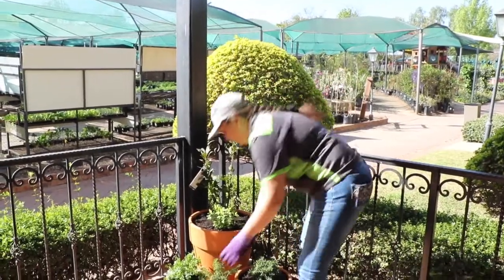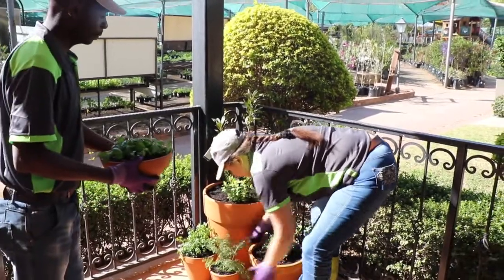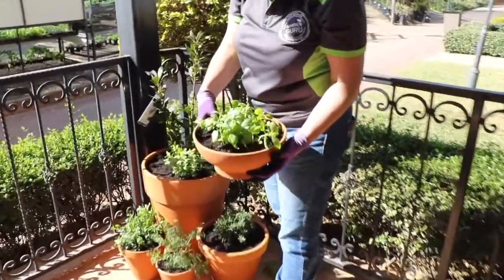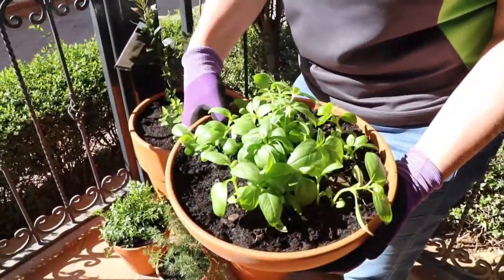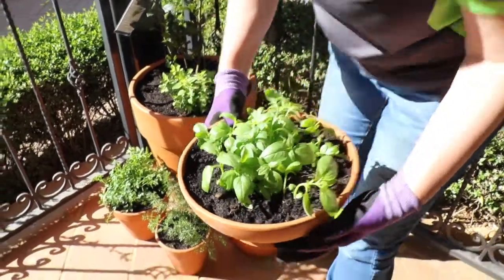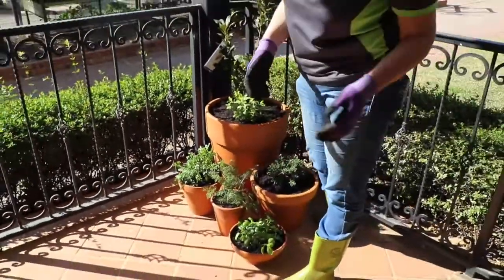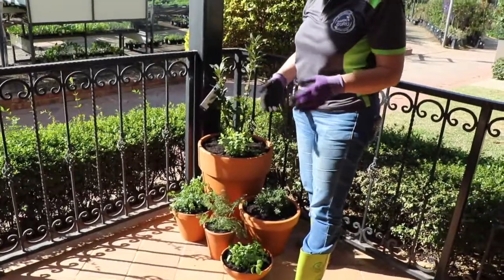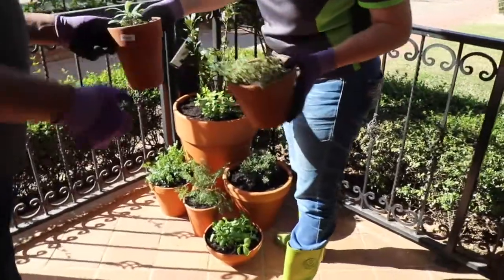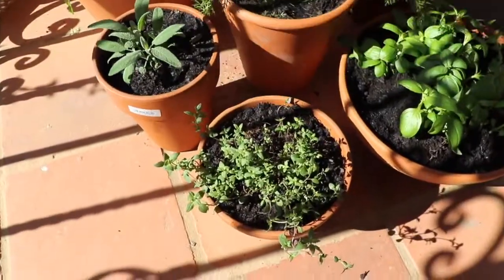We've got our basil here which is an annual herb — as I said, it's annual so you'll have to replant it every spring, and you can harvest it all through summer as you need it. Then we've got our thyme and our sage — again, both perennial herbs and they should grow year after year if you look after them, water them, and give them some food.